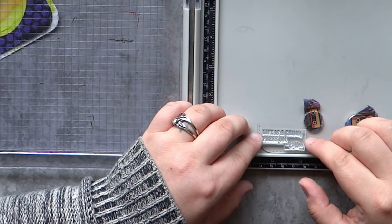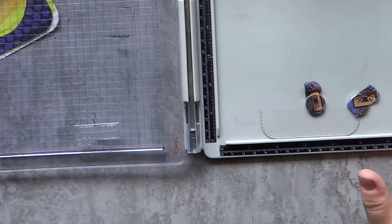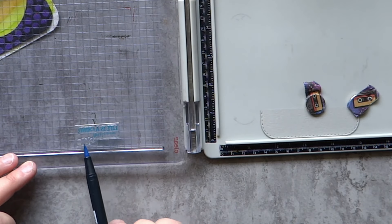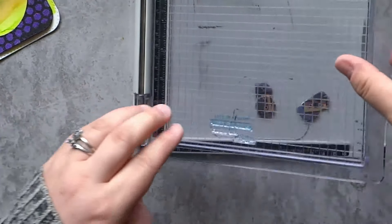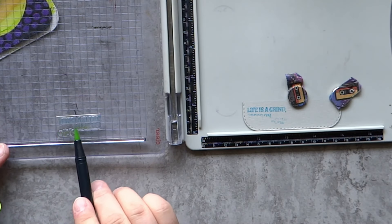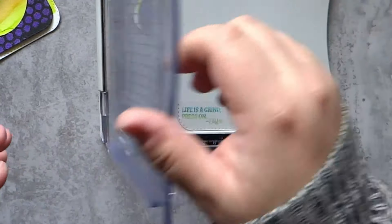For the sentiment on this card, I'm bringing in another stamp set from Casual Fridays — they have lots of funny coffee-pun sentiments in the Hot Coffee stamp set. The one I'm using says 'Life is a grind, press on — coffee,' which I thought was perfect for my little grumpy dinosaur. To stamp the sentiment I'm going to use Tombow markers, but only the blue and the green for this one.